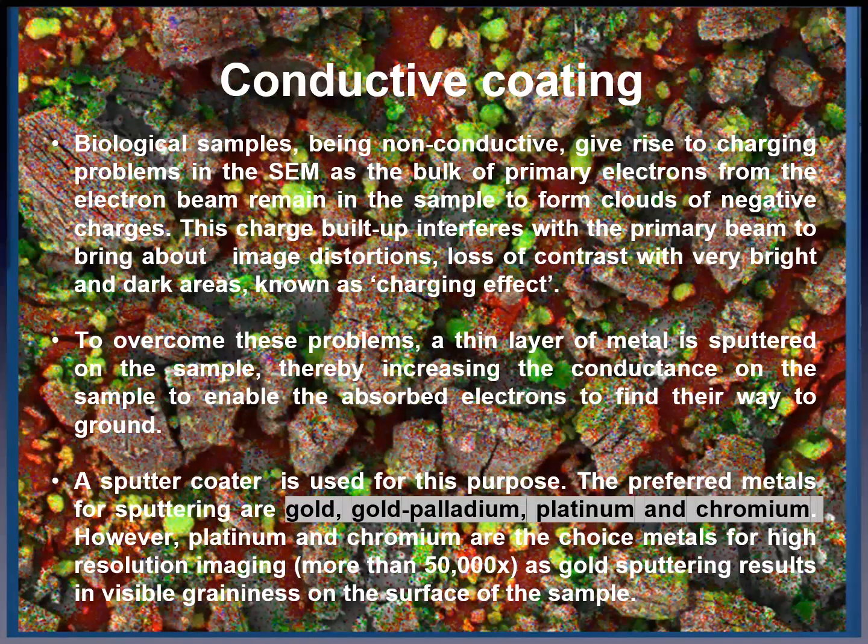The preferred metals for sputter coating are gold, gold-palladium, platinum and chromium. However, platinum and chromium are the metals of choice for high resolution images at more than 50,000x magnification, as gold sputter coating results in visible graininess on the surface of the sample.